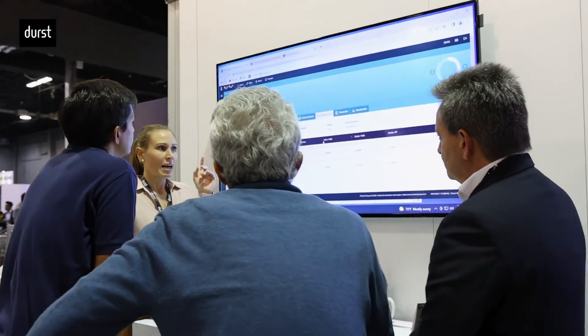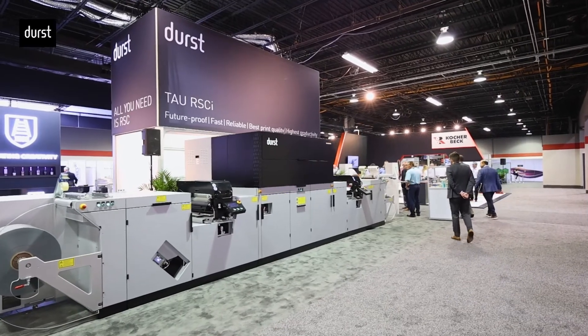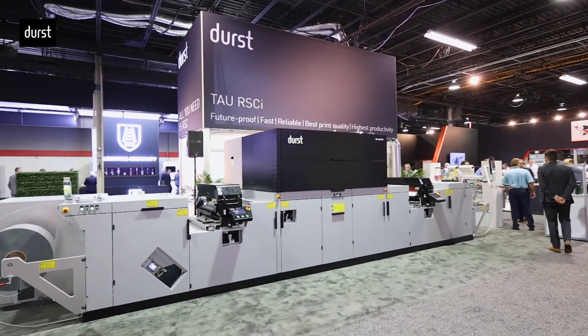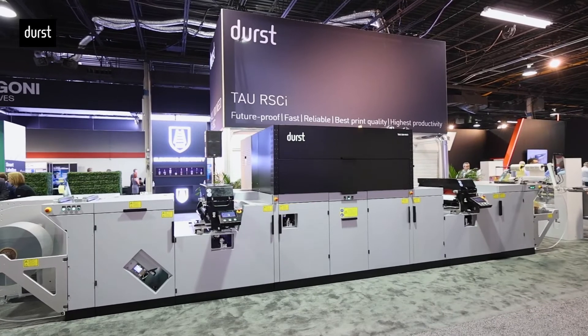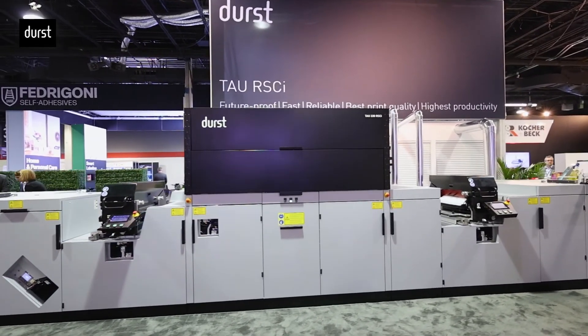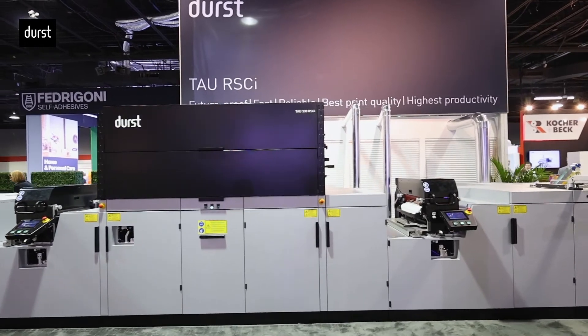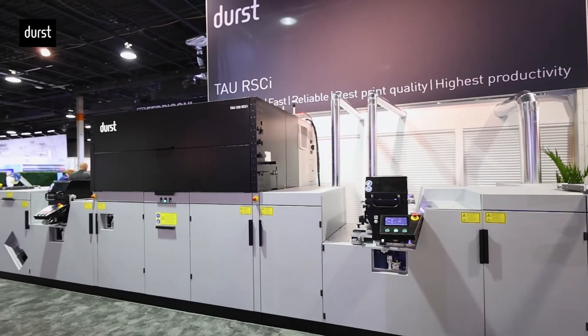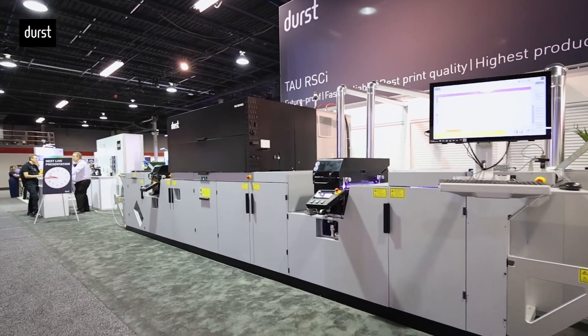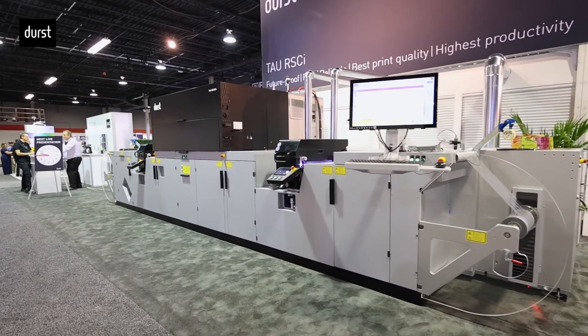Ladies and gentlemen, the RSC platform from Durst is a real game changer. It gives you the best reliability and print quality, the highest productivity, and offers a competitive total cost of ownership. More than 400 customers worldwide trust our solutions, and we invite you to become part of the Durst family. Our experts are available and ready to answer any questions and help you grow your business with Durst.